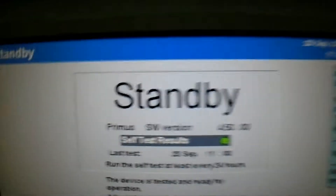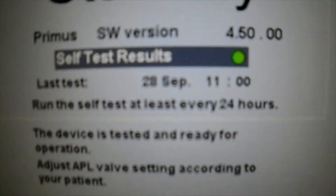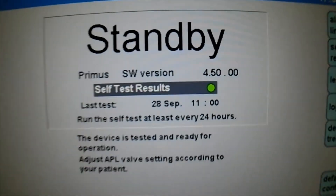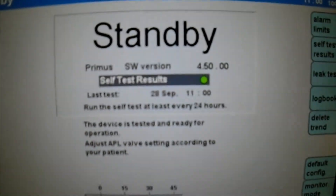The test is complete — 100 percent complete. And the self test result is in green, which means everything is passed. So the machine is ready to be used and it is fully functional.